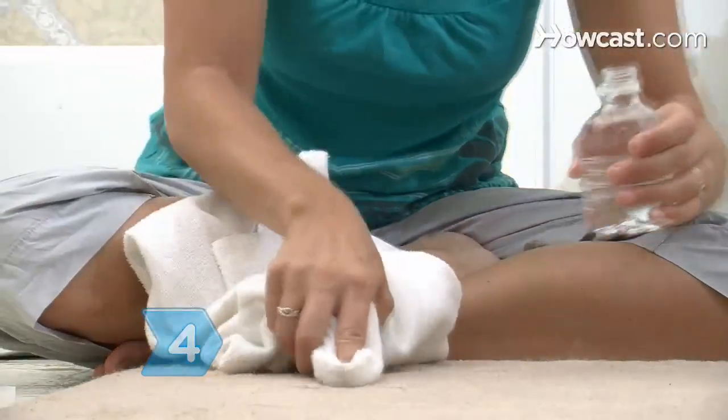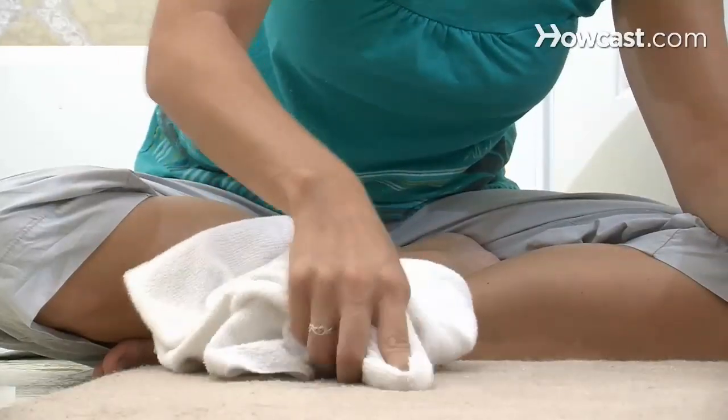Step 4. Remove stains from carpets using club soda. Pour it on the carpet and blot the carpet with a towel.